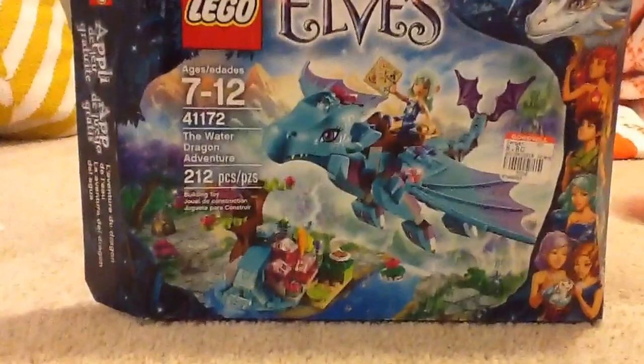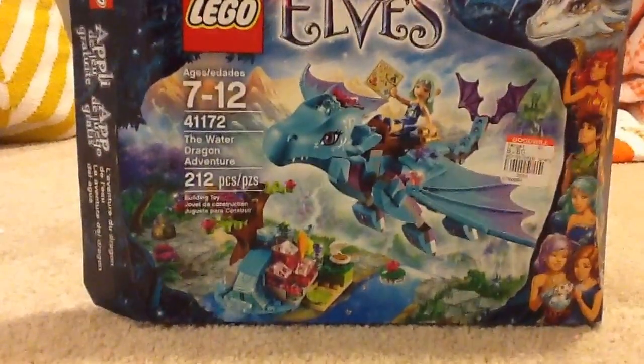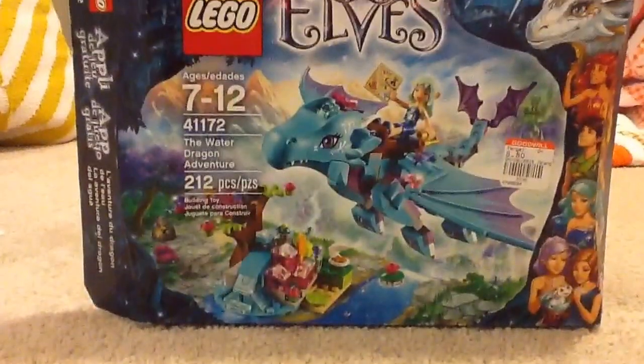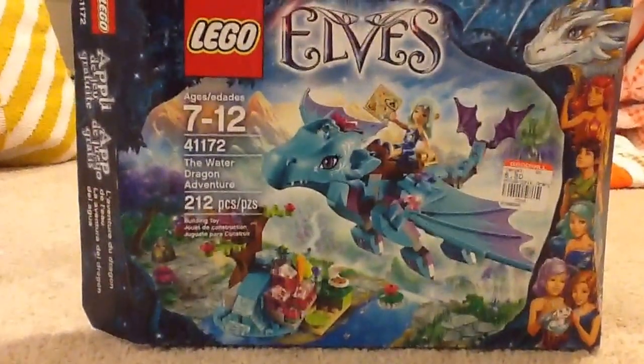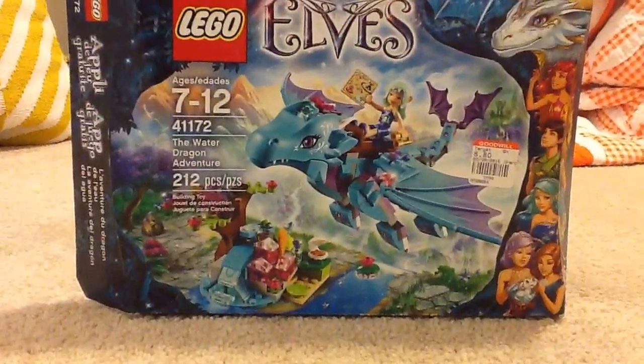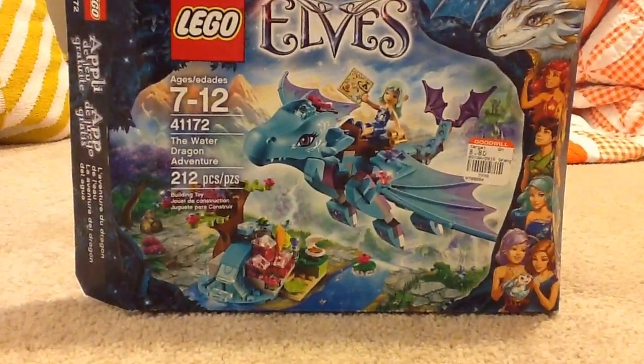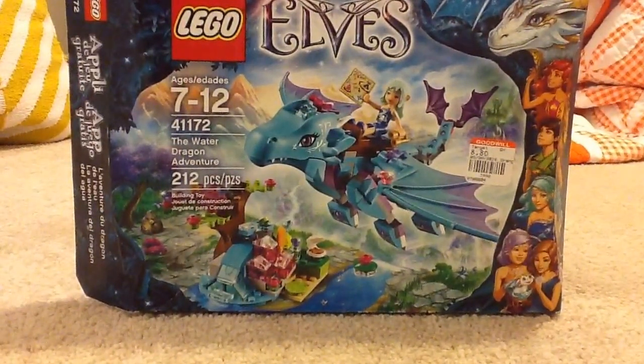This is a LEGO Elves set I got at Goodwill. The tag says LEGO Goodwill. The retail price is $20 — I got it at Goodwill for a steal. Not sure why someone would give away a $20 LEGO set. Maybe they got it for one of the kids and already had it, or maybe they couldn't return it.